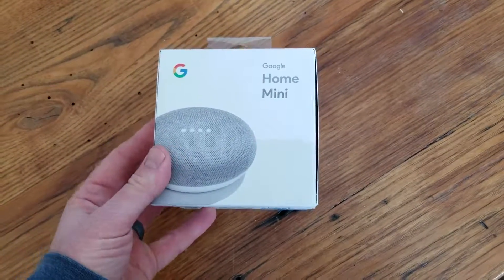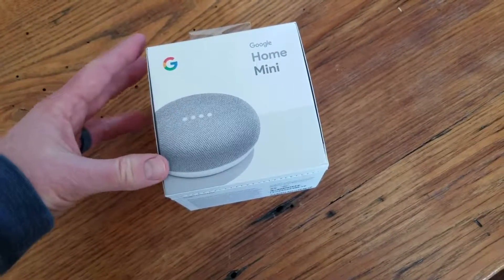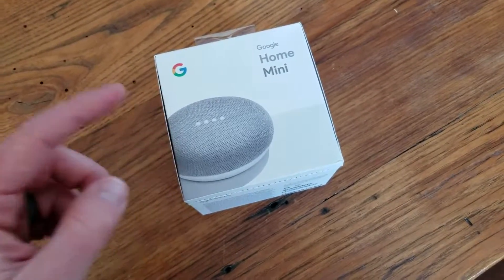Hi there friends, my name is Scott, this is Tech Talk, and today we're going to be unboxing and setting up this Google Home Mini. Stay tuned, that's coming up right now.